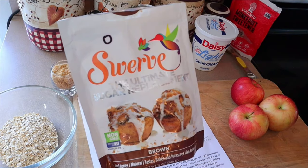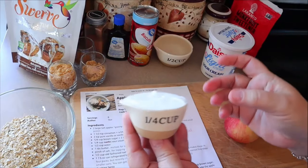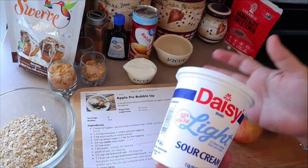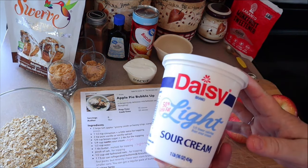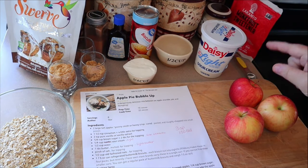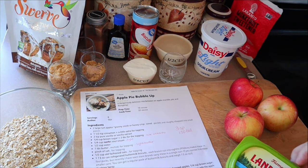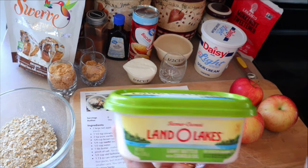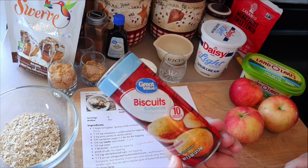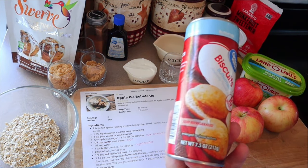I was all out of the golden Lacanto, so I did find some Swerve in my cabinet. If you use the Swerve or the monk fruit sweetener that's going to lower the points. We also need a quarter cup of sour cream — she uses non-fat sour cream, but I had some Daisy light sour cream so that's what I'm using, and my points are based on using the light. We also need a half cup of water, one tablespoon of butter — I'm using Land O' Lakes light butter — a half cup of oats, and a can of biscuits, the 7.5-ounce size. If you don't have the 7.5-ounce can, just make sure to weigh out the biscuits.